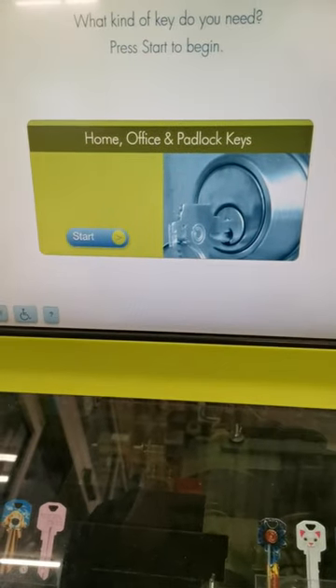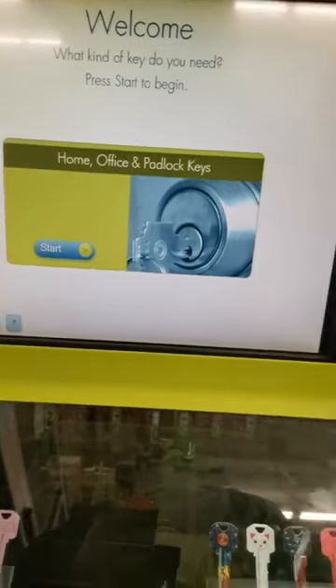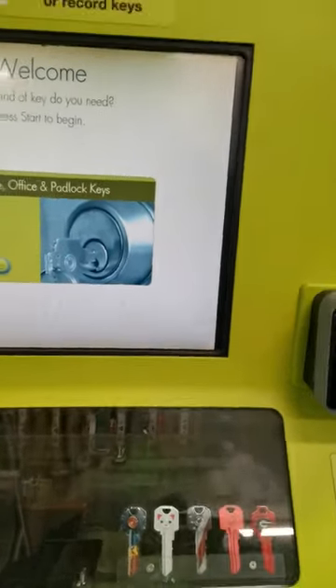Welcome to MinuteKey, where copying your key is as easy as 1, 2, 3. Press start to begin.